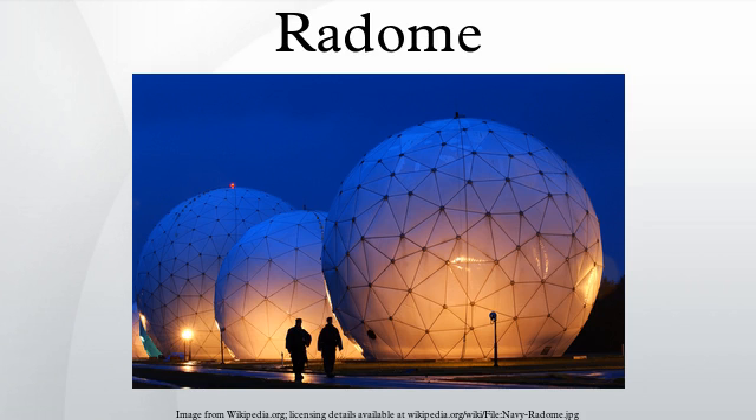A radome is a structural, weatherproof enclosure that protects a microwave antenna. The radome is constructed of material that minimally attenuates the electromagnetic signal transmitted or received by the antenna. In other words, the radome is transparent to radar or radio waves. Radomes protect the antenna surfaces from weather and conceal antenna electronic equipment from public view. They also protect nearby personnel from being accidentally struck by quickly rotating antennas.